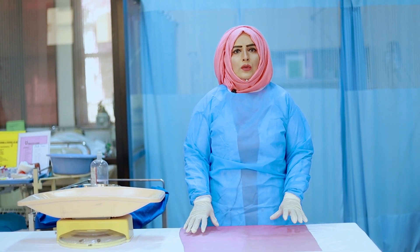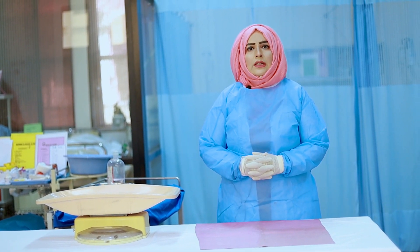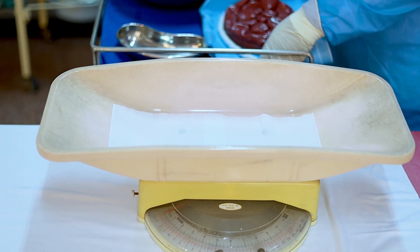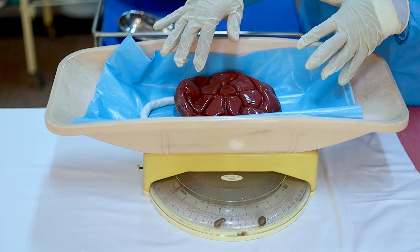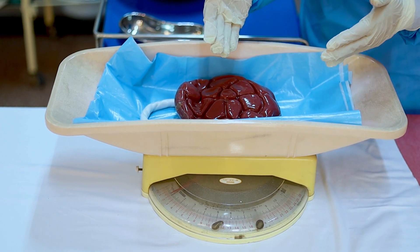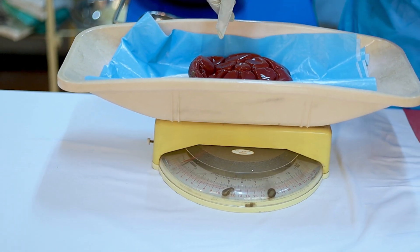Now I am ready to start the procedure. I will prepare my surface — always choose a clean surface and place a McIntosh. Before examining, we will weigh the placenta. Always place a plastic sheet under the placenta to protect the weighing machine. I have now checked the weight.